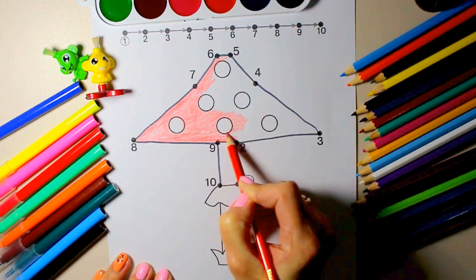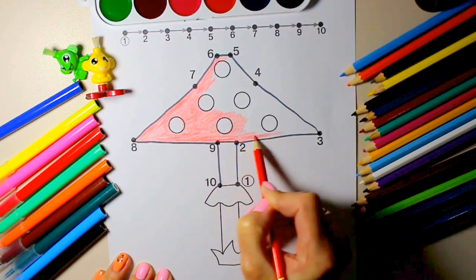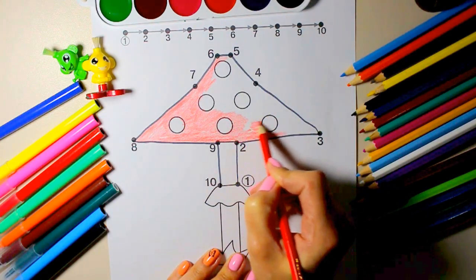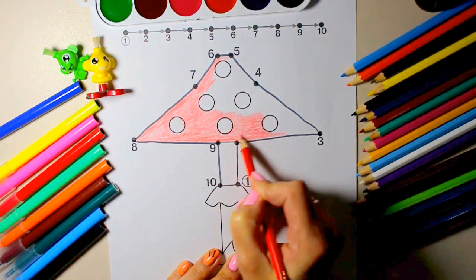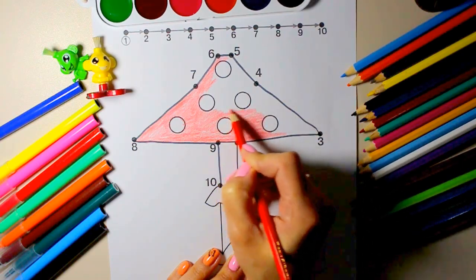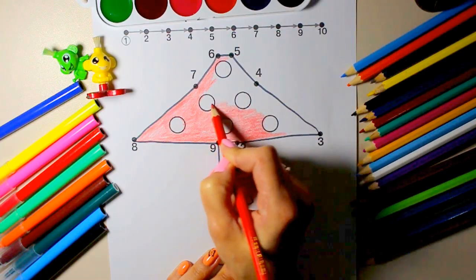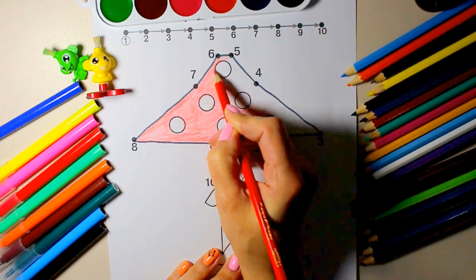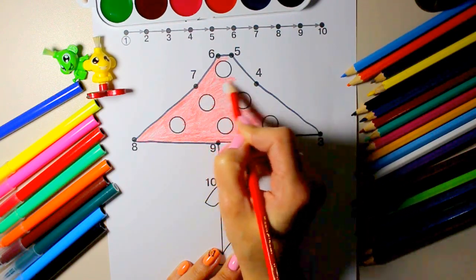Old MacDonald had a farm, E-I-E-I-O, and on his farm he had some ducks, E-I-E-I-O, with a hoot here and a hoot there, here a hoot, there a hoot, everywhere a hoot. Old MacDonald had a farm, E-I-E-I-O.